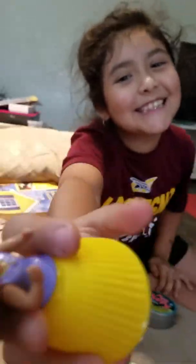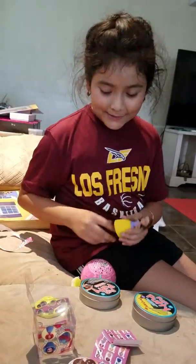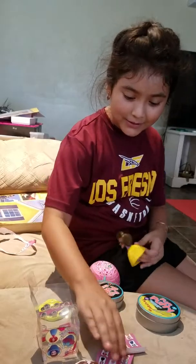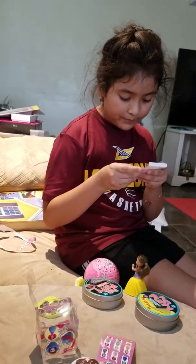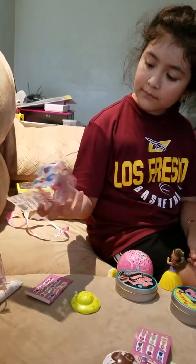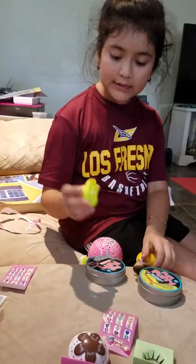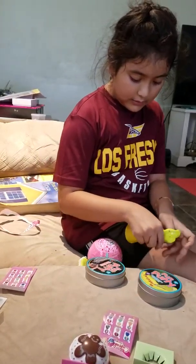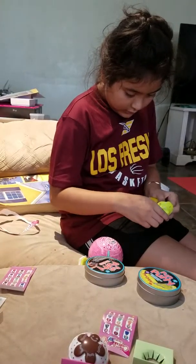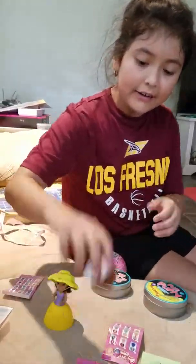Smell that! I wish you guys could smell that, it smells so good. Even her hair smells like marshmallows — kind of smells like marshmallows. This is the little thing it came with when I opened it. It's a little box, it's cute, it's really cute. And this is supposed to be a little hat that goes on her, just like that. I got a friend!